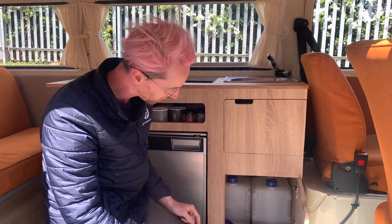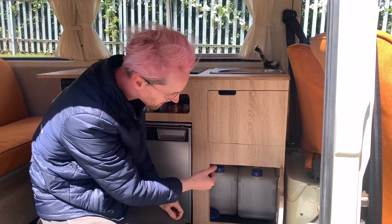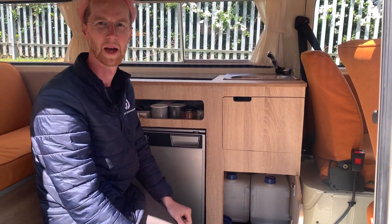If you need to refill your clean jug or get rid of whatever's in the dirty one, then by all means grab it out and take it to the tap at your campsite.